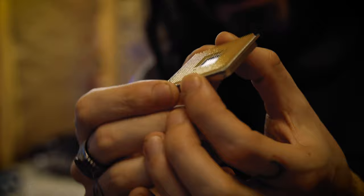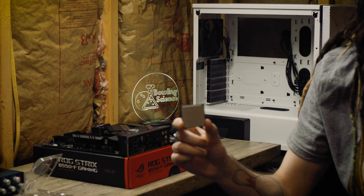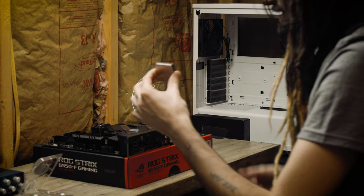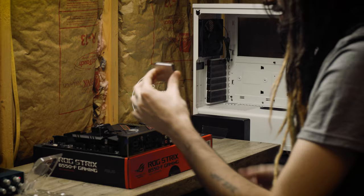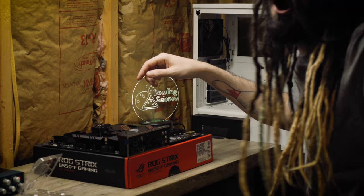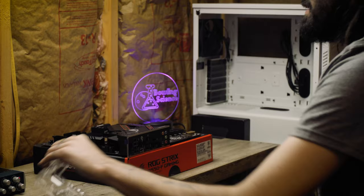This processor has 8 cores, 16 threads, PCIe Gen 4, and boosts up to 4.7 GHz at a 3.8 GHz base clock. It's really fast per core, per thread. The pins are very, very fragile — there's the triangle, line it up, and you just drop it in. We did it first try! It makes a little sound when it's seated. I don't have to touch the processor anymore.